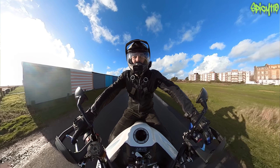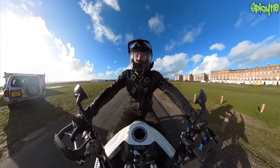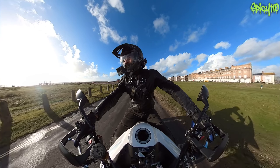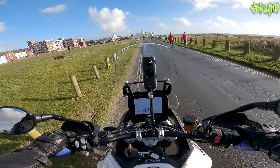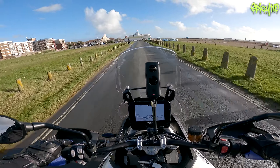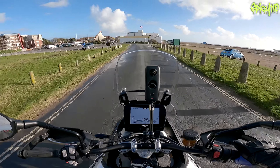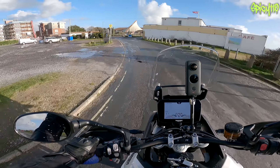Triumph UK lent it to me directly - thank you very much for that. I've got it until early January to use as my machine. It's almost like they're trying to trap me, because I looked at my XJ6 and my DRZ and thought, what if I try to combine those two bikes together? It's something like this.